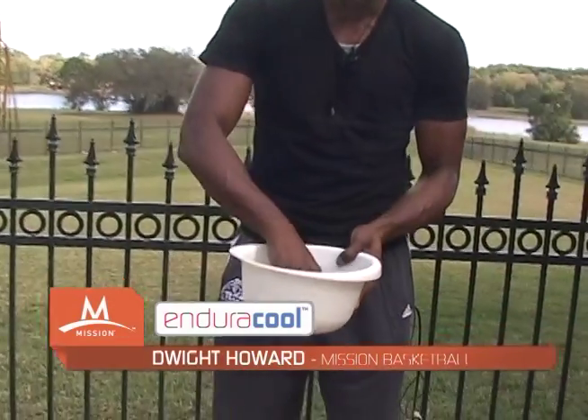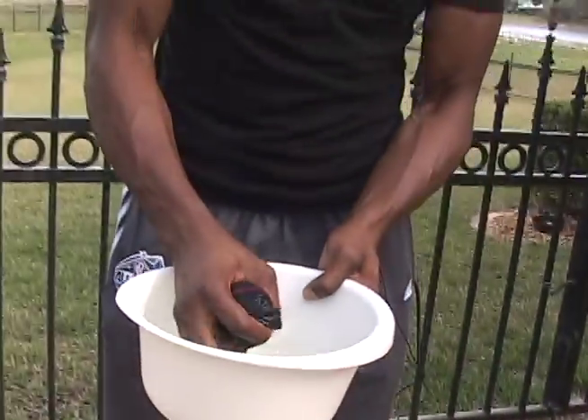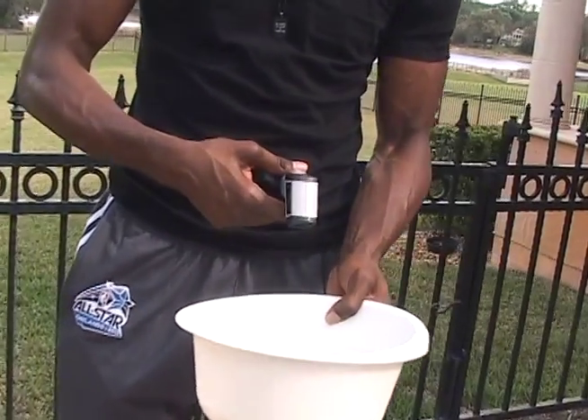Take the Enduracool towel, put it in the water, rinse it out. Now, I'm going to tell you the temperature of the water — 91 degrees! That is hot! I'm going to take my towel and pop it.